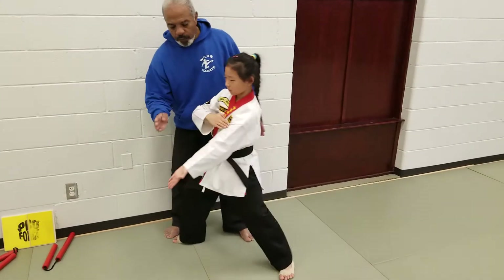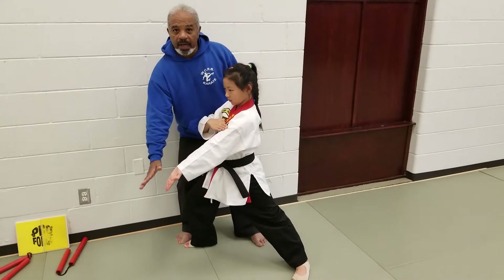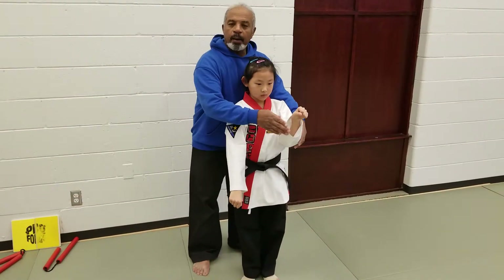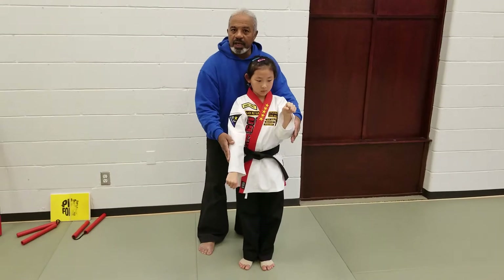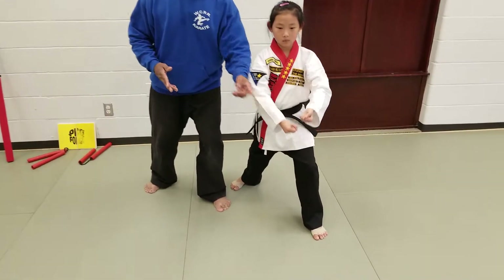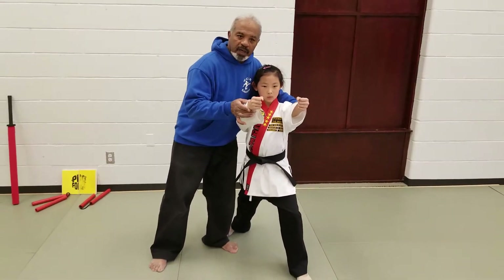She moves the front foot over, goes into a low grab, steps up, does a low block, middle block combination. She then pulls both fists in, does an X block, pulls in again, followed by a double punch.